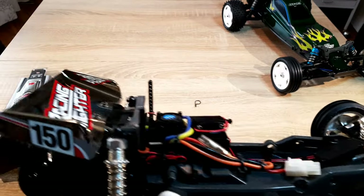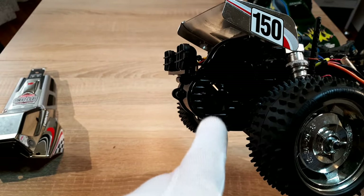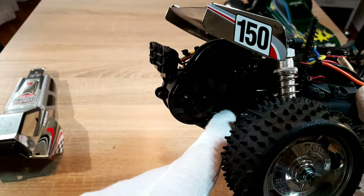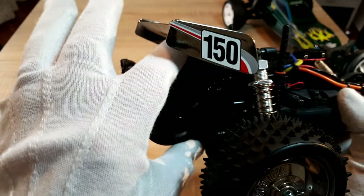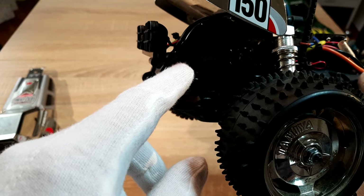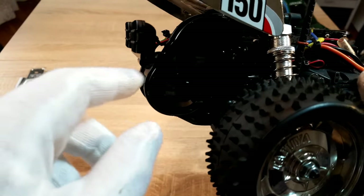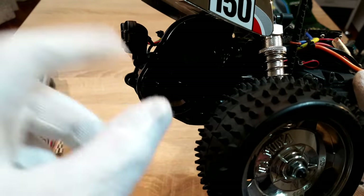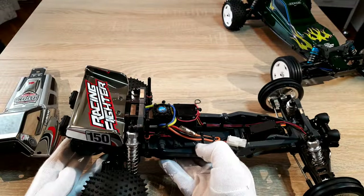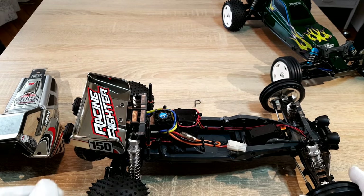Oh, if you want to change the pinion gear, you only have three screws here that you can loosen to open the gearbox, and then you can change the pinion gear really quickly. The motor has only two mounting positions. You can probably put a bigger motor in, but then you would need to use another ESC.